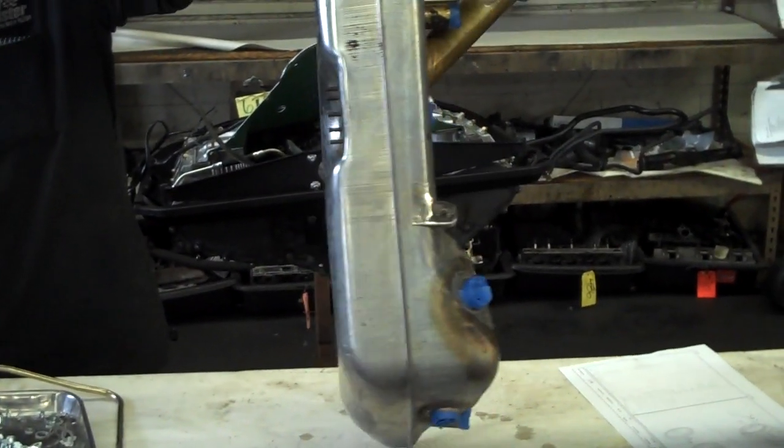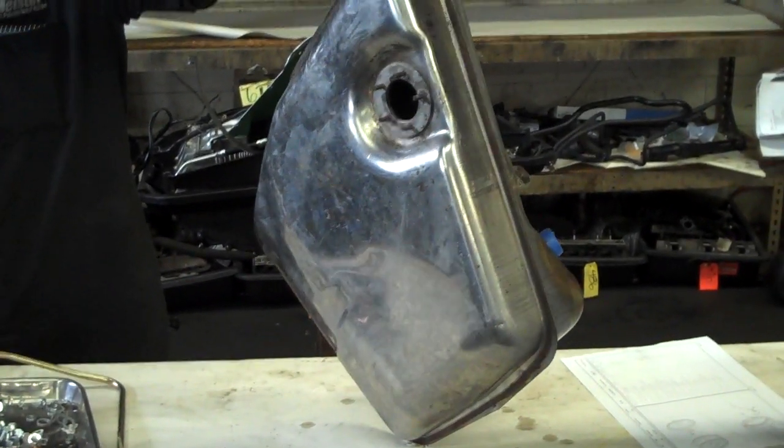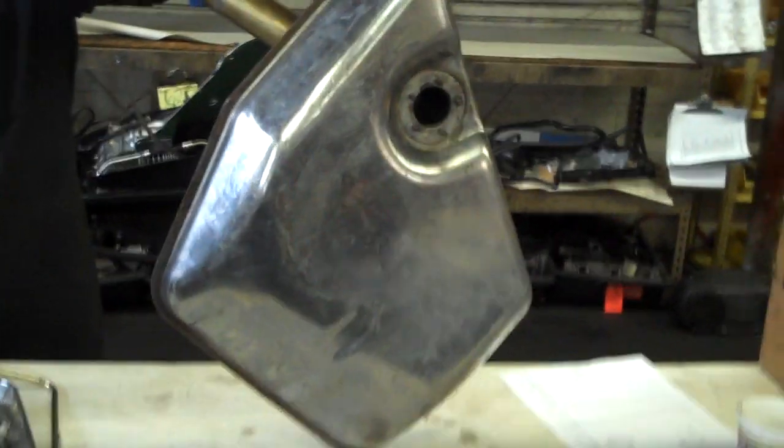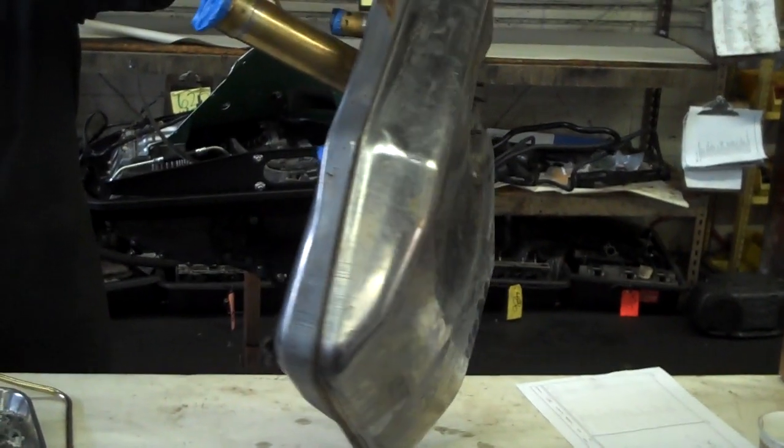We have a 9-11 oil tank. It's got it all cleaned, getting ready to put some paint on it to protect it. Inside looks even cleaner than the outside.